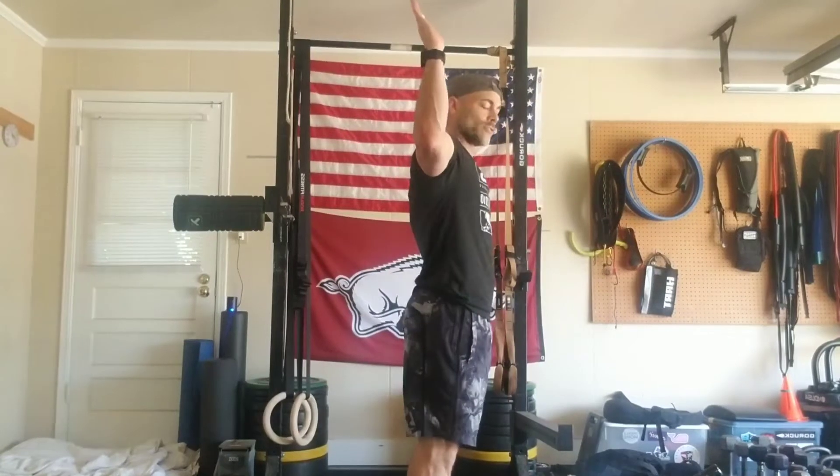All right, part of our upper body warm-up for mobility can be these scarecrows. Internal rotation, external rotation, internal rotation, external rotation.